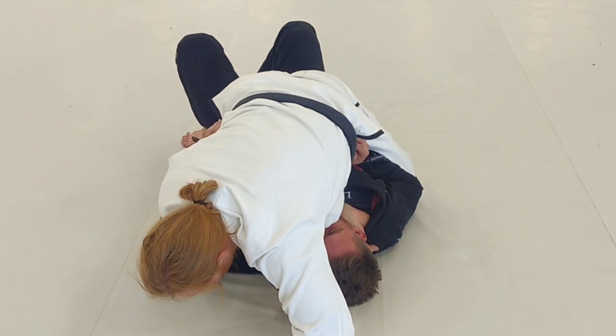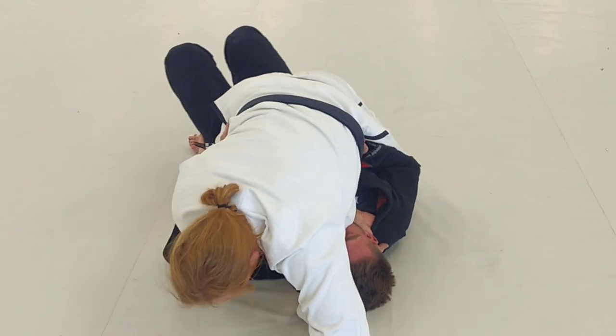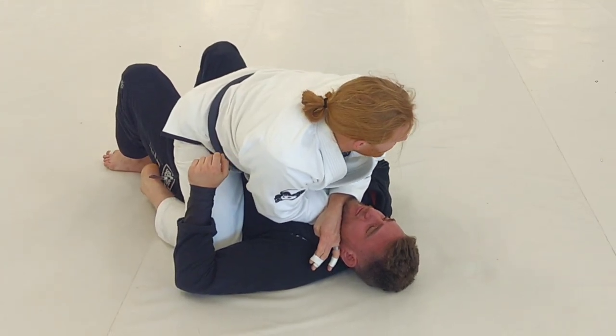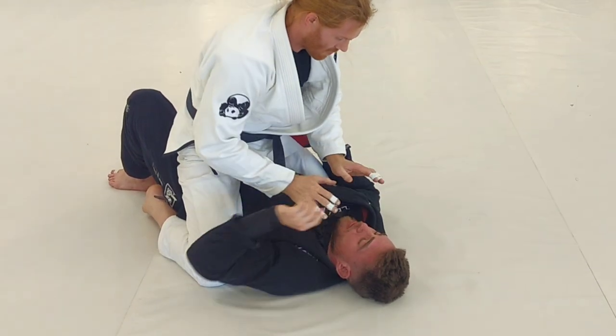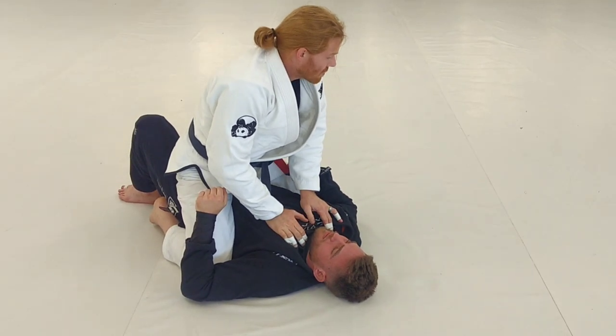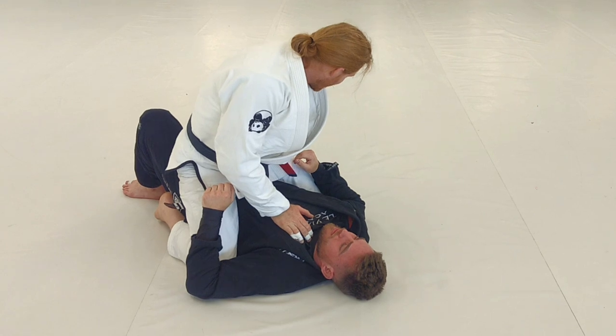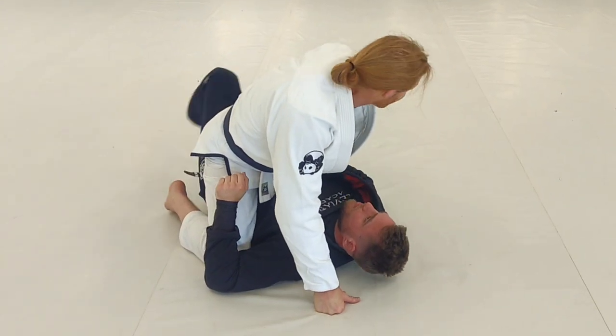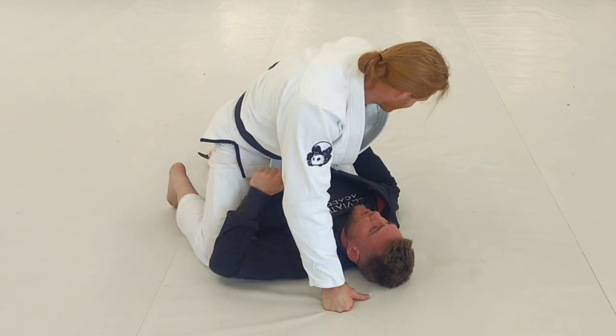I wait until I'm ready, until he's kind of trying to move around and get out. I bring it in, I get my tap. As soon as I get my tap, I'm going to posture with my hands on him. At this point, Steven is going to reach back, lift at the shin, pick up, trap me in the half guard.